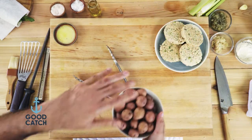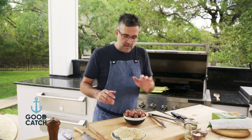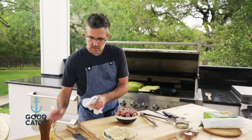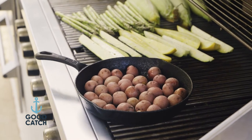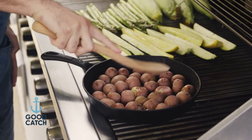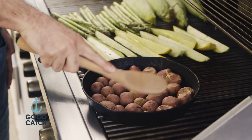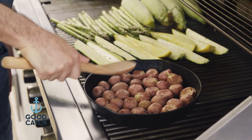I have some potatoes here. I basically just boiled these off — they're pretty fork tender. I'm going to put these in the pan with a little olive oil. We're going to get a little bit of crispness on them. What I like to do is smash them just a little bit — not all of them, you don't want to smash them too much — but it just opens them up a little bit, opens up the skin, gets them a little crispy. This is just an awesome way to showcase baby potatoes.